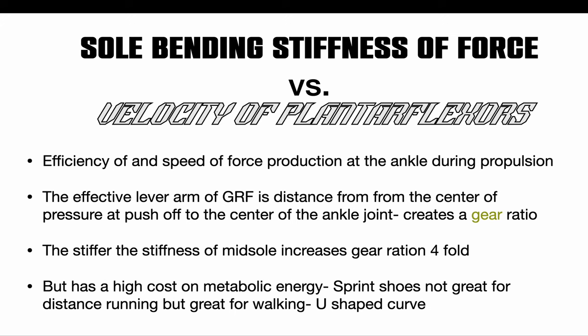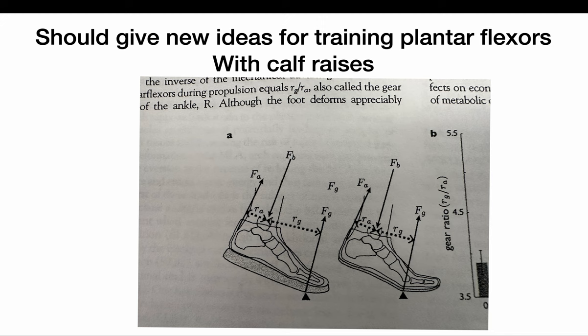Sole bending stiffness affects the force versus velocity of your plantar flexors — this has to do with your timing of propulsion and plantar flexion. Get it right and you create a gear ratio. The stiffer the sole, the more you can increase the gear ratio of your foot. Most shoes sold today you can twist in the middle; we want something stiff so we can get more of a catapult effect out of our foot — a lever. They're great for walking and slow running, but for training they are not great.